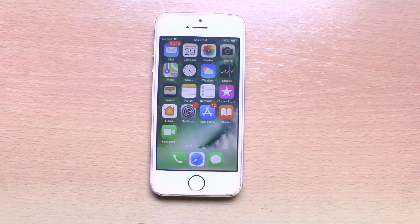Hi there and welcome to my YouTube channel. Today in this video we will see how to restart your iPhone without pressing any physical button.